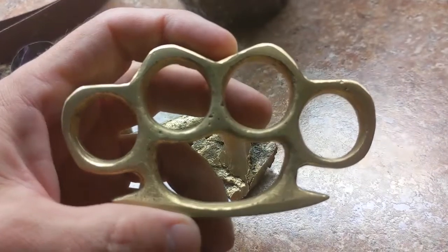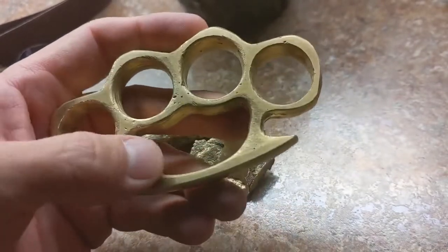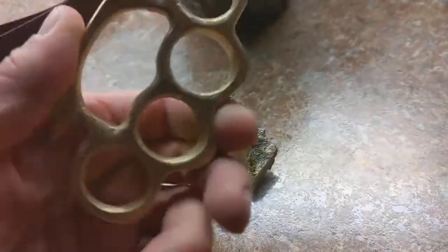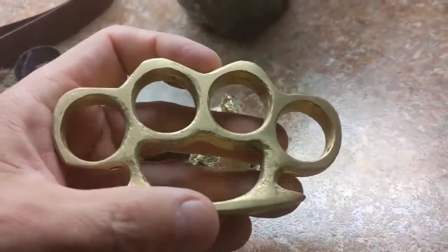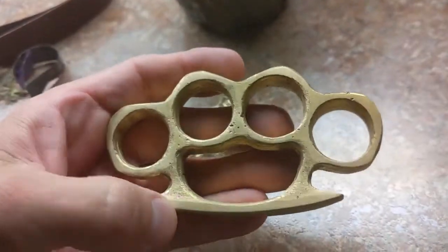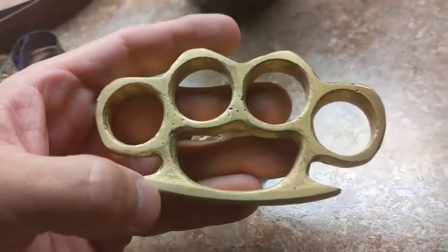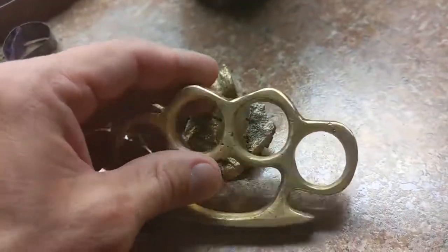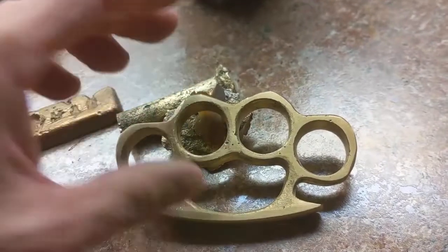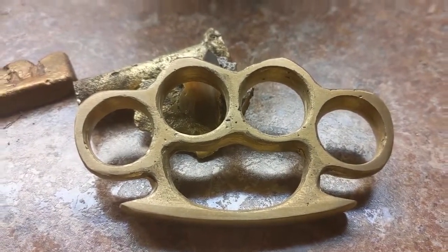Nice! So this is kind of a short video. It was not planned. Last night, Metal Scrapper and I figured out that we had done the exact same project — just a coincidence. We did not plan this. We both just did brass knuckles. Kind of funny. Anyway, I hope you like what you've seen.